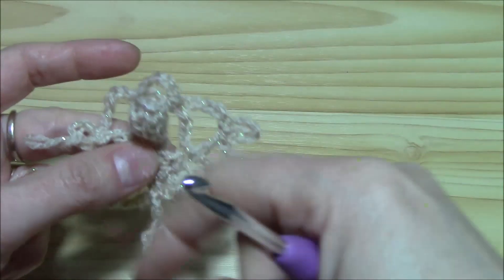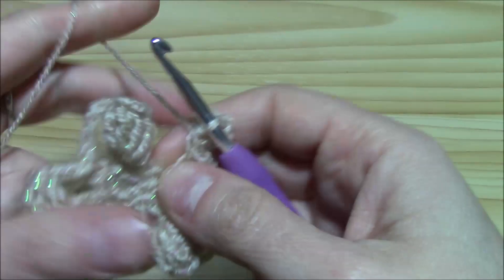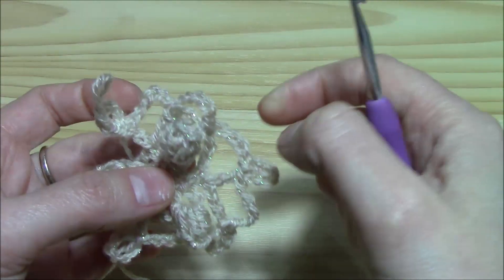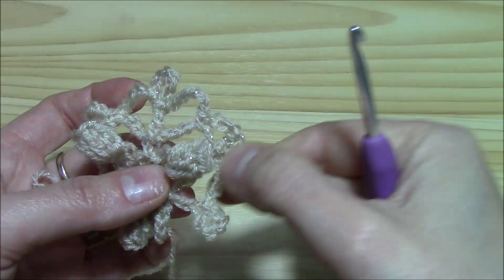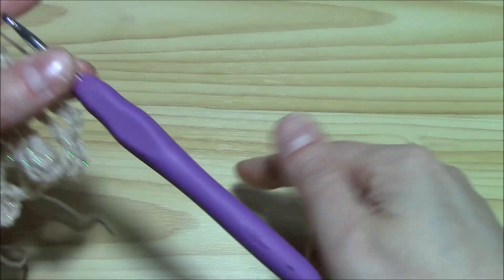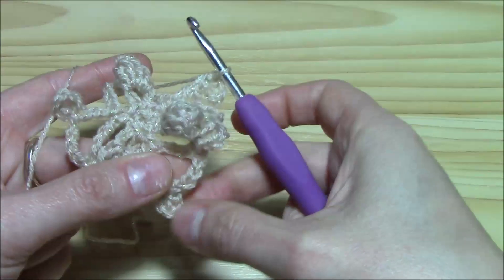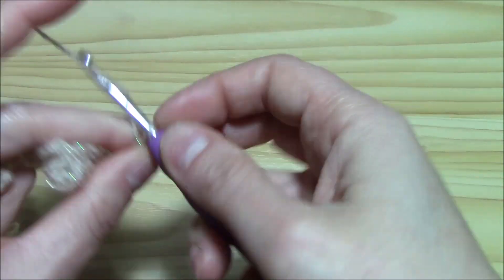These double crochets with picot — there are three of them — will be our three corners. In between them, from one corner to the next, we have three chain five spaces. This is very important because that establishes the distance and forms the sides of the triangle.